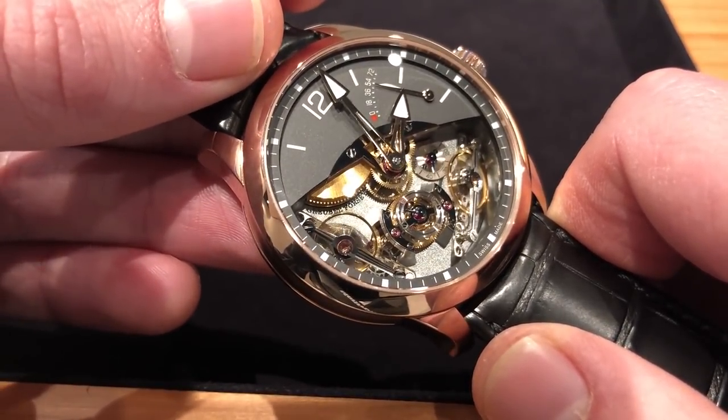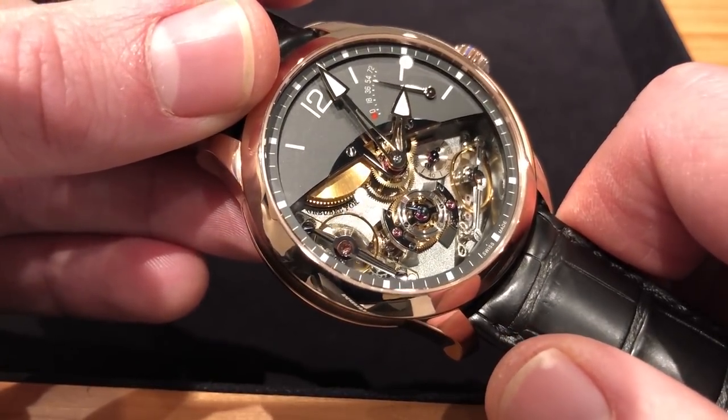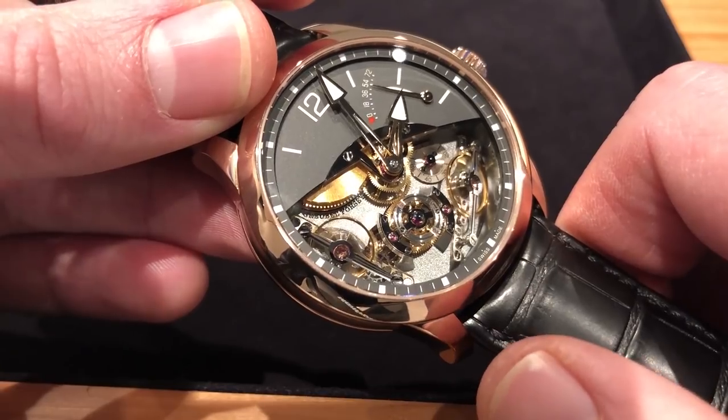This is considered an appealing point of entry to Grubel Forsey ownership. Although, as ever, Grubel Forsey prefers to speak about value, not price. And I have to say, in this echelon of horology, that's downright refreshing, just like their watches.